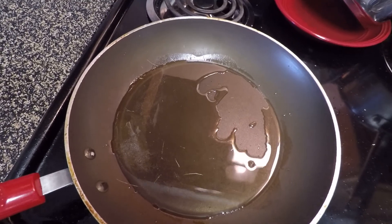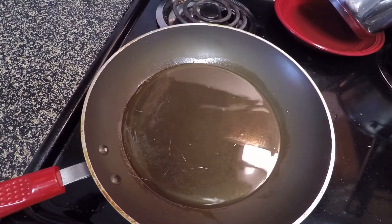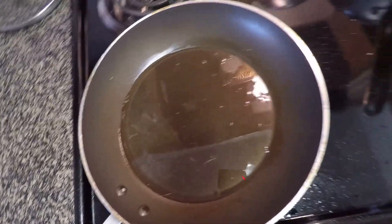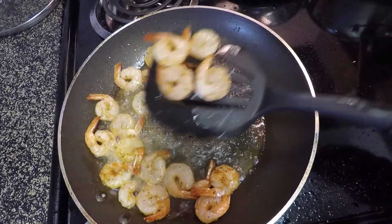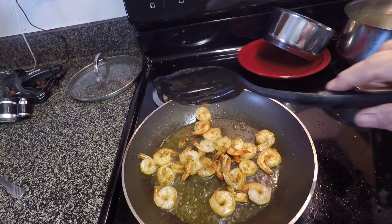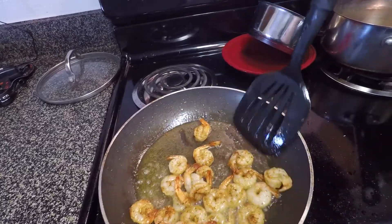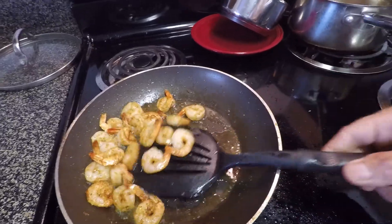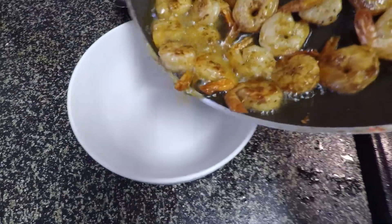Put a couple of big chunks of that coconut oil in there over medium-high heat. Get it heated up really good — it'll start smoking a little bit. Drop those shrimp in. That oil's heated up pretty good. About three minutes on one side, then start flipping them over. I usually just keep flipping them because it's quicker rather than trying to cook one side perfectly and then flip them all over.